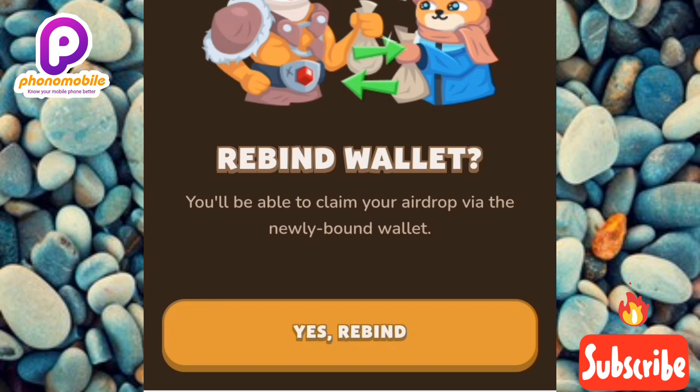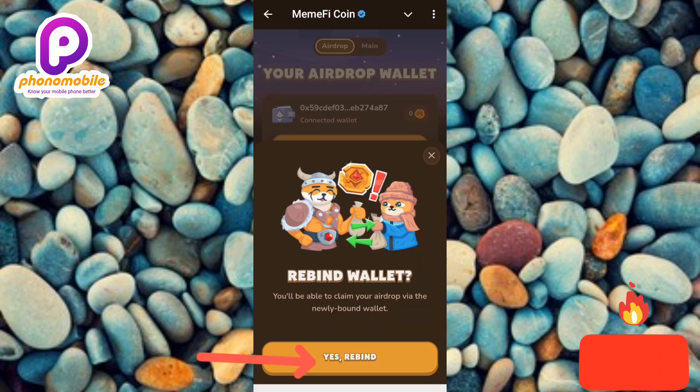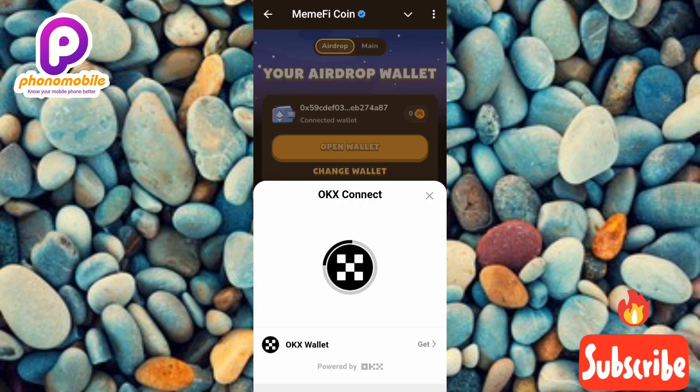You don't need to worry — once you rebind or reconnect your wallet, that's the wallet you're going to use to receive your airdrop. You can see the confirmation right here that after reconnecting or rebinding, you're still going to receive your airdrop. So tap on where it says 'Yes, Rebind' — the arrow is pointing at it.